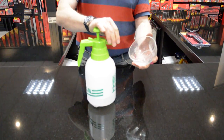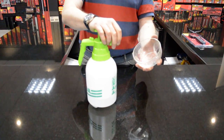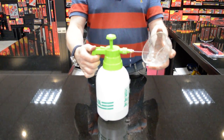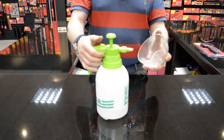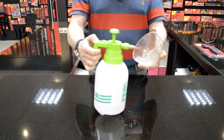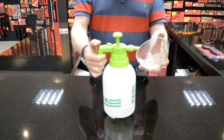You can adjust using this brass knurled piece at the end here, whether you want it really fine or whether you want it to come out more broadly. I've got quite a fine spray here, and I've got it coming out more of a rose fashion. So you can adjust that to suit.